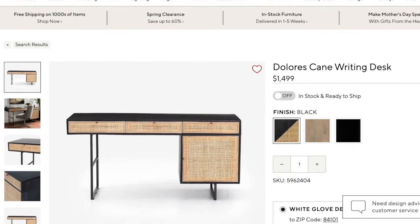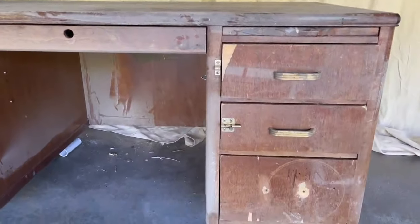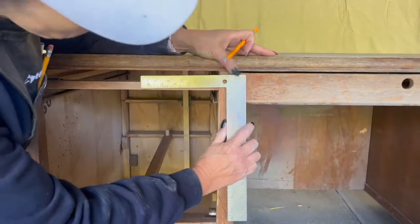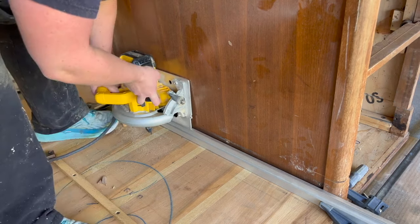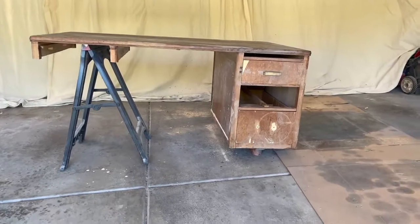For this next dupe, I was drawn to the Dolores Kane desk from Pottery Barn — $1,500, and I knew we could recreate it. We found a similar desk on Facebook Marketplace for free. It had similar lines to the Pottery Barn desk. To recreate the look, we needed to remove the left bank of drawers — definitely one of the more interesting cuts we've ever made, but it worked, and we made the same cut on the inside of the desk to simply lift that section off.